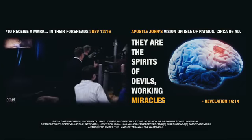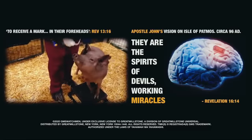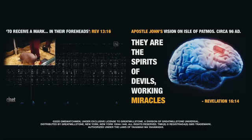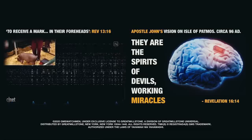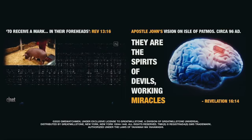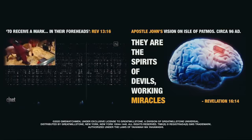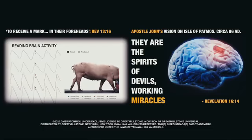Elon Musk did a demo and brought out three live pigs: one without a brain implant, one who'd had a link implanted and then had it removed without any issues, and a third pig named Gertrude that had had a chip in for two months. We got to see a live reading of the neurons in the pig's brain firing in real time — specifically the neurons sending and receiving messages from her snout. The beeps you're hearing are real-time signals from the Neuralink in Gertrude's head. Whenever she snuffles around and touches something with her snout, that sends out neural spikes which are detected.